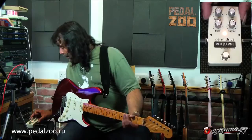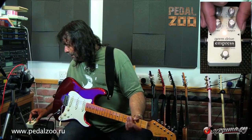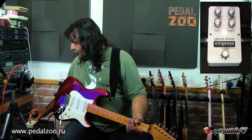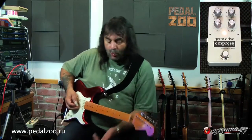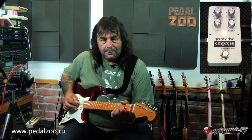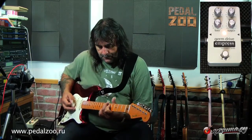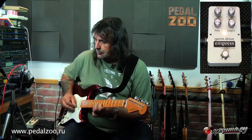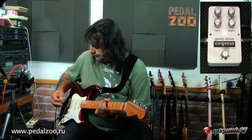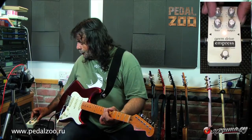Let's have a look at the EQ. On the clean sound, you can try it with — let's wick the bass up, leaving everything else as it is. It will warm things up considerably. Turn the guitar down a bit and it will clean up. And turn the top end up now.